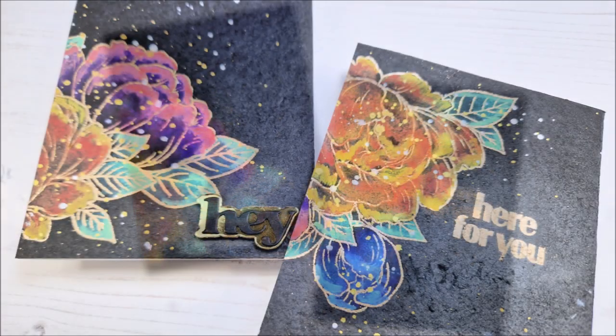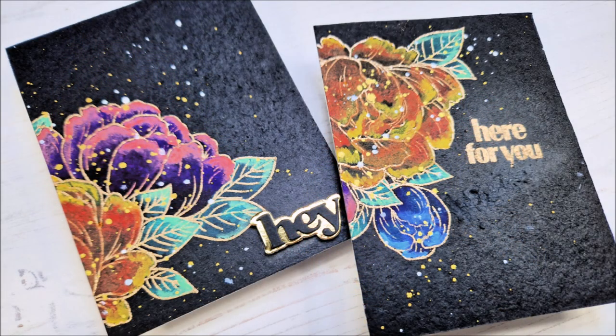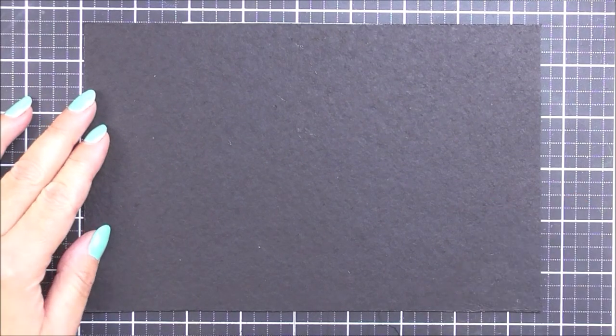Hello there everyone and welcome to another edition of Lydia's Crafty Corner with me Lydia in my little crafty corner. Today I'm going to be playing with some new gouache from Altenew which makes coloring on dark cardstock really easily.